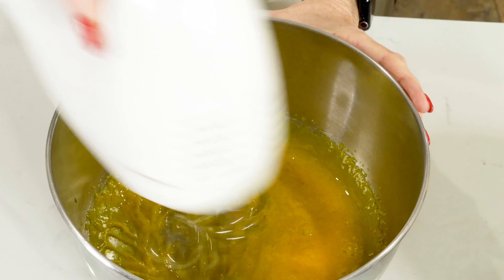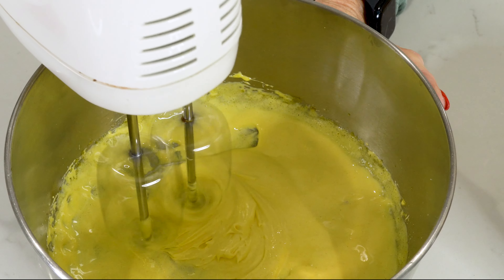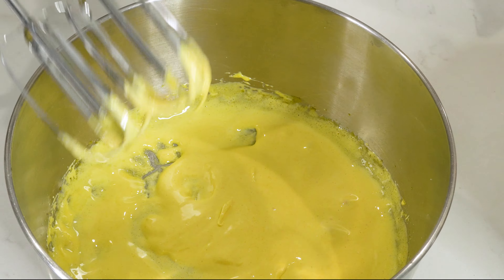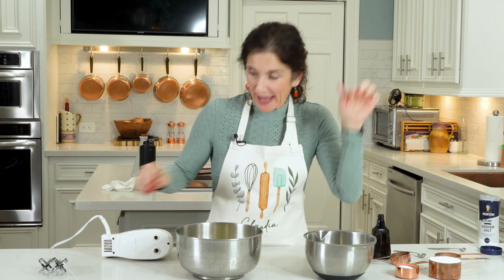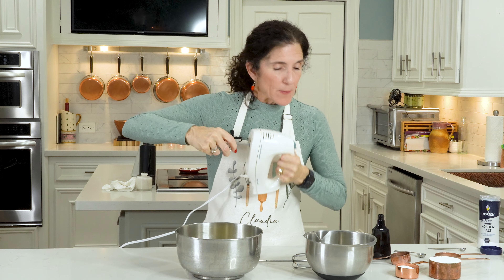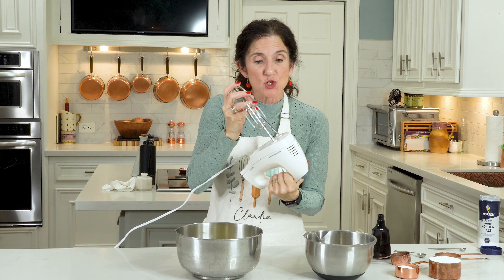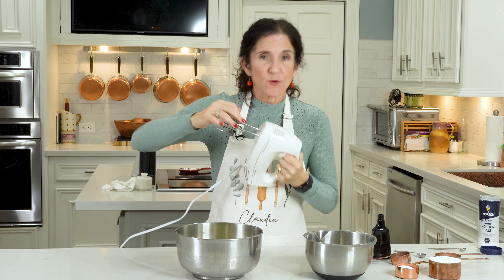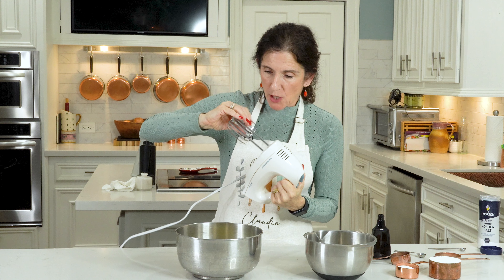Now we're going to beat this on medium speed, starting off slow - this is going to go for a couple of minutes. Look, it's nice and pale and fluffy! Now we're going to work on the egg whites. I just cleaned my little paddles and now with the egg whites, we're making like a meringue. We're going to beat this until a soft peak forms.